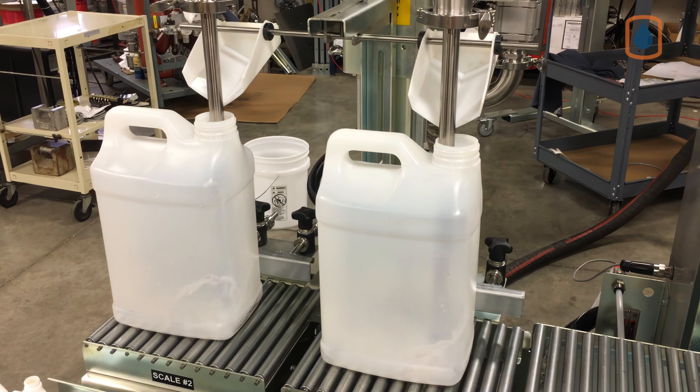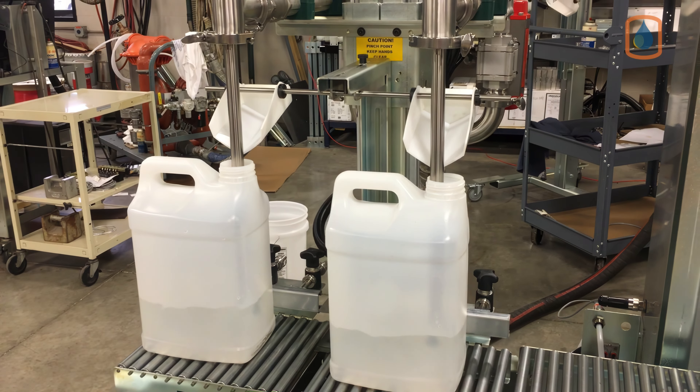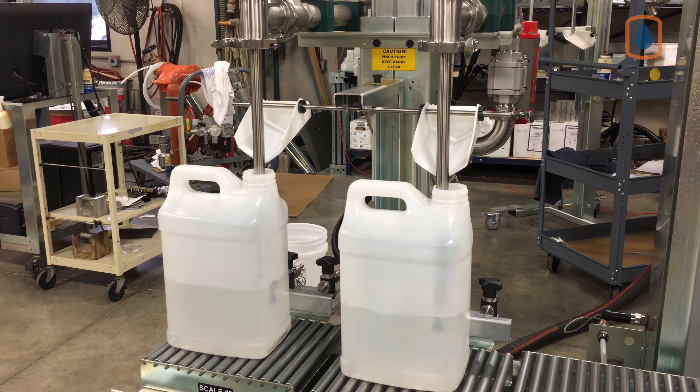This particular machine has been designed for bottom-up filling. Nozzles fill below the surface of the liquid, helping to reduce foaming and splashing.